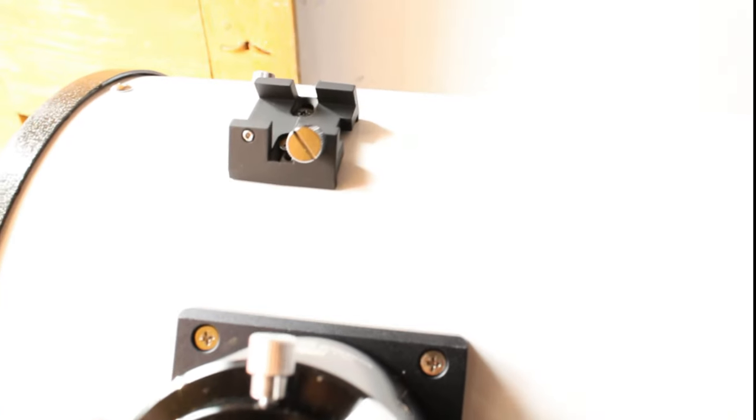This is the finderscope bracket housing. We will attach the finderscope bracket onto this using the provided screw.